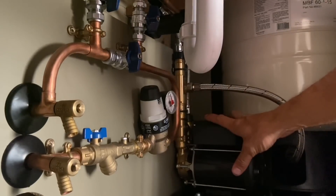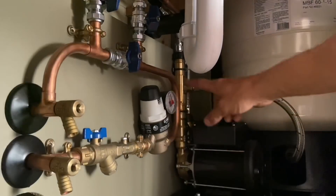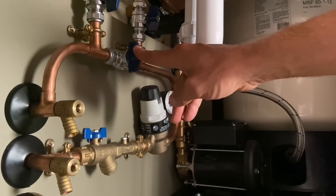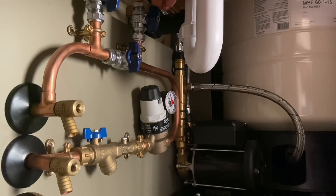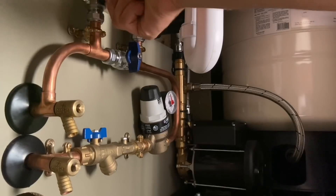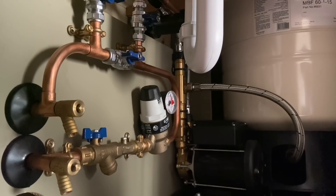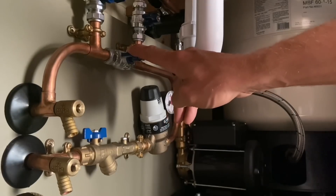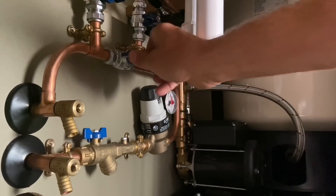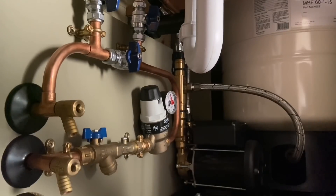We've also got a pressure reducing valve which reduces pressure to a safe level — protecting the pump and vessel which are designed to work at set pressures — plus a pressure gauge so we can see static and dynamic pressure. Then there's a bypass arrangement: the inlet and outlet to the Flowmate are open and the bypass is shut. If we need to do maintenance, we shut those two valves to isolate the Flowmate and open the bypass, so the property still has cold water at the original 1.7 bar and 9 liters per minute. Once finished, shut the bypass and reopen the Flowmate valves.